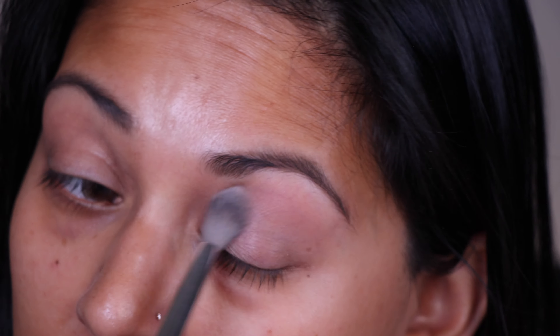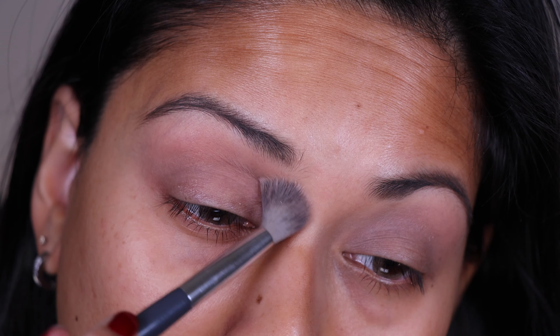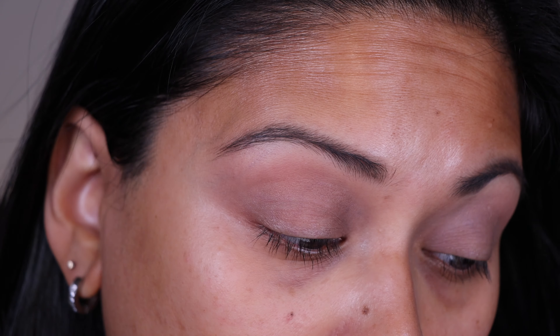It's a very nice soft shade, and it literally just blends itself out. I'm really just amazed at how smooth these are, to be honest with you.